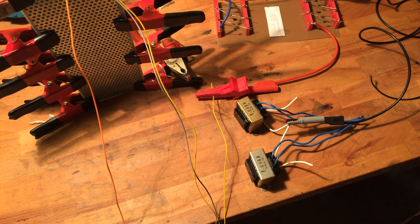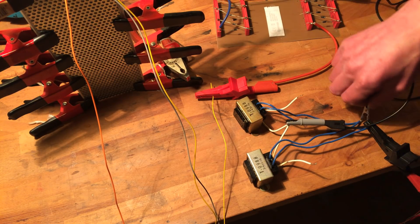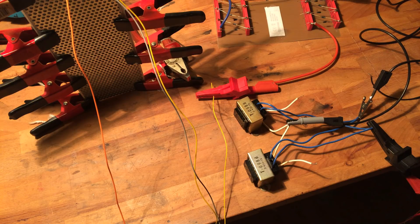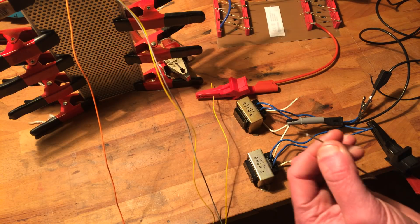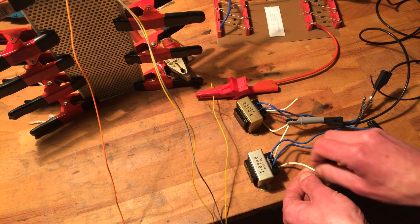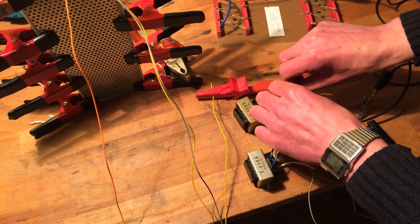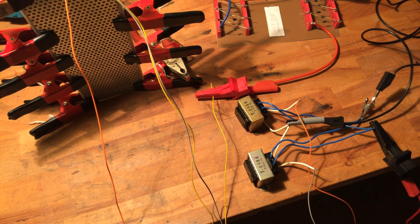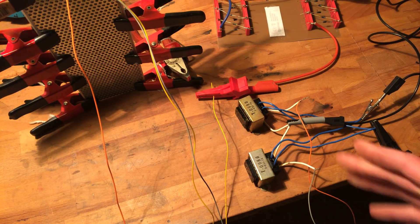We connect our audio signal to the previous secondaries — now our primaries. And then this is one of the stators — we're gonna wrap the wire around it. The other stator is gonna be on our other transformer's wire. So now we've kind of connected some very tiny transformers backwards.